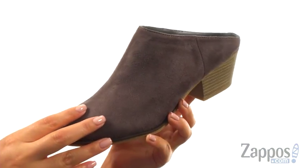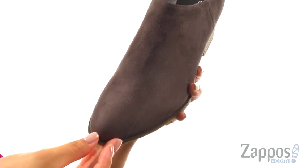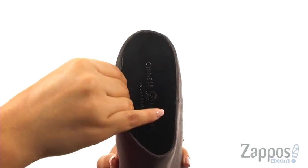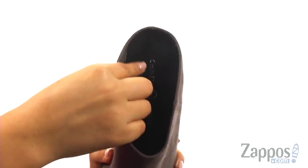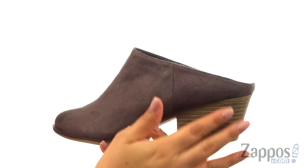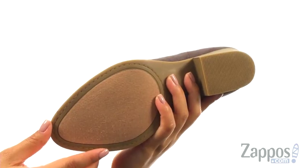These mules are simple yet chic. They have a full suede upper and an almond toe silhouette, with an easy slip-on style. Inside there's man-made lining with a lightly padded footbed for all-day comfort and support. They offer a stacked block heel for an extra boost in height, and it's all a man-made outsole.